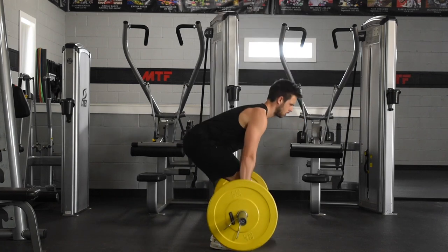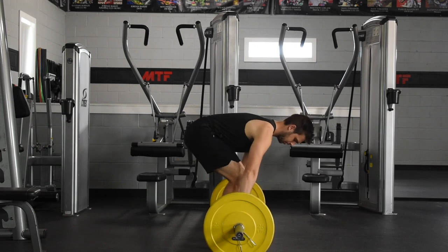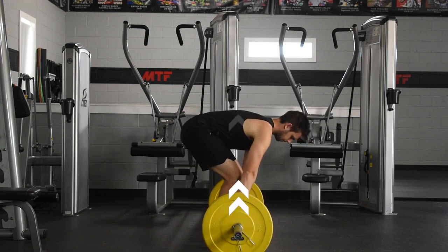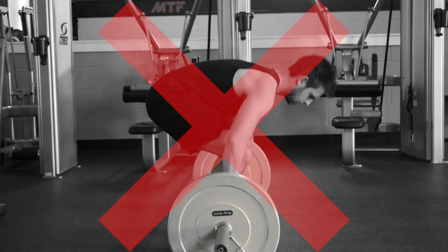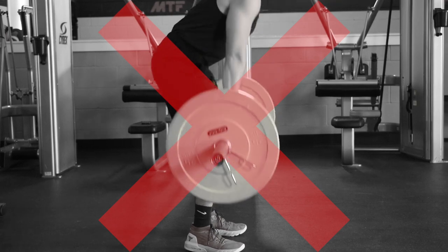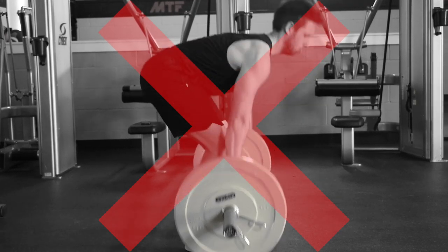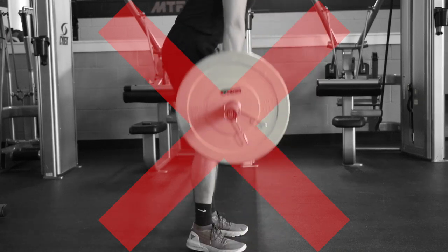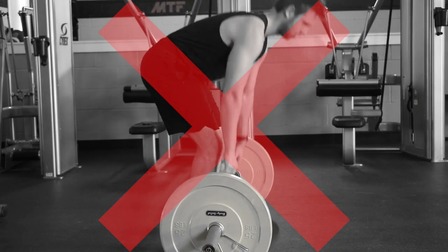The last tip for the deadlift: bring the bar to tension, also known as taking the slack out of the bar. This is when you pull up on the weight slightly and hear the weights shift into tension, but you aren't pulling hard enough to lift the weight off the ground. Not only is this safer, but it actually puts you into a more explosive state, making it easier to lift that heavy load.